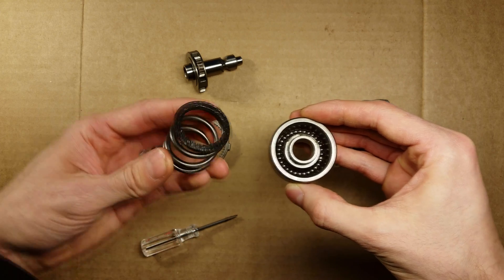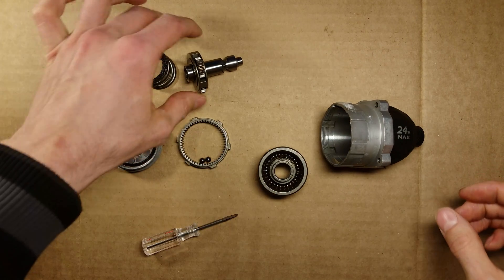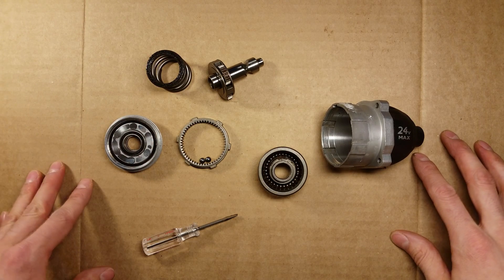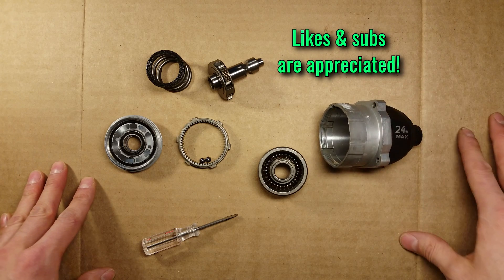I just thought that was worth pointing out from a quality standpoint. And that's pretty much it. I hope this teardown has helped you make up your mind whether or not you might consider buying this tool, and if it has, I would appreciate it if you check out some of my other Cobalt teardown videos and liked or subscribed. Thanks so much for watching.